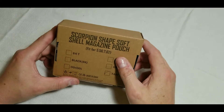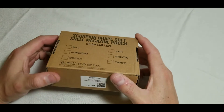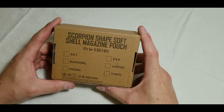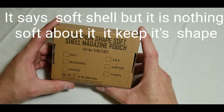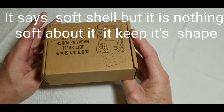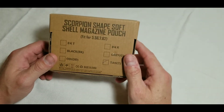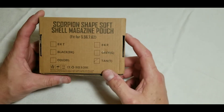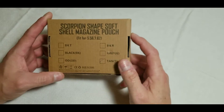Welcome back to another one of my videos. This is going to be a little different — I'm going to talk about this scorpion-shaped soft shell magazine pouch for 556 or 762. I just recently bought this; I bought two of them for my belt setup in tan.